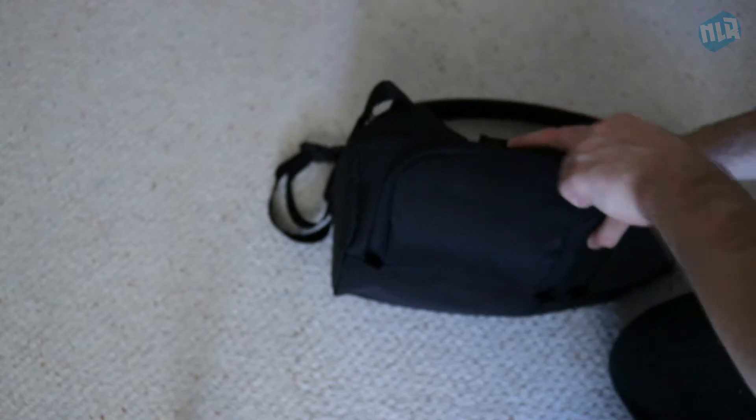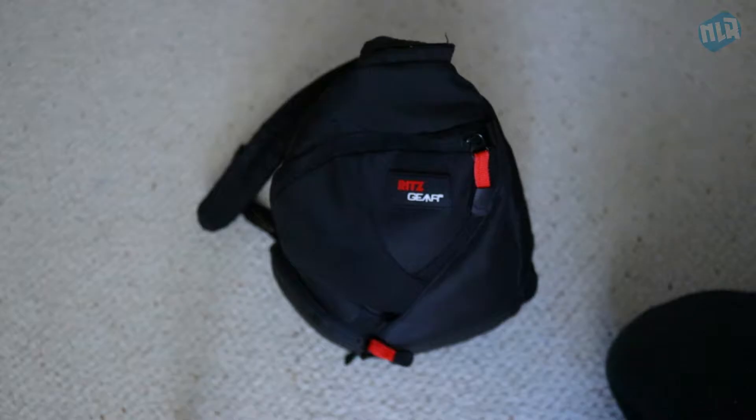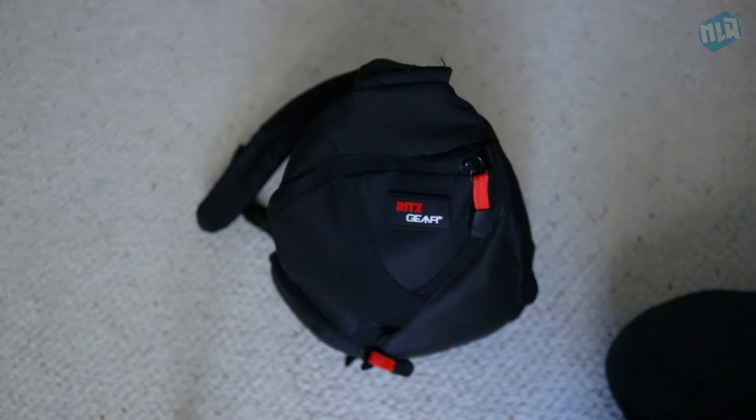That's everything. It's nice and small — this is all I carry with me. If I need a tripod I'll carry that too, but for right now this is all I've been carrying. It's nice, small, and compact and it works for me.